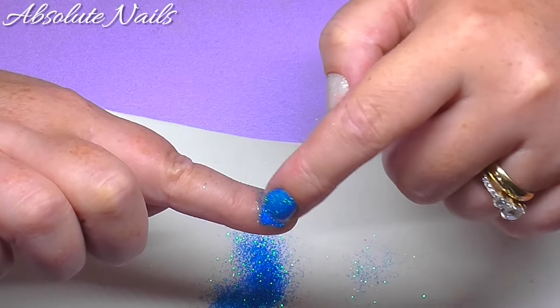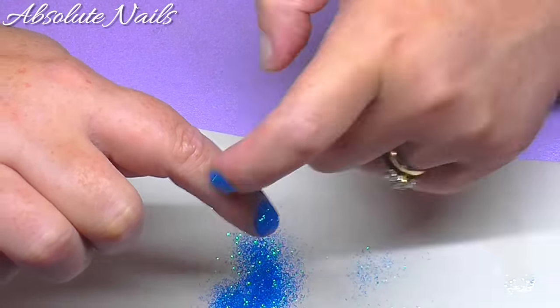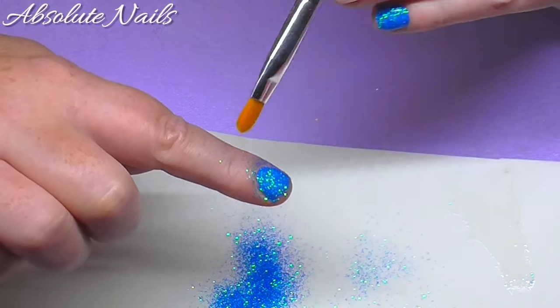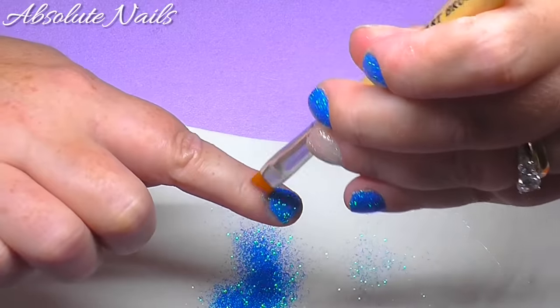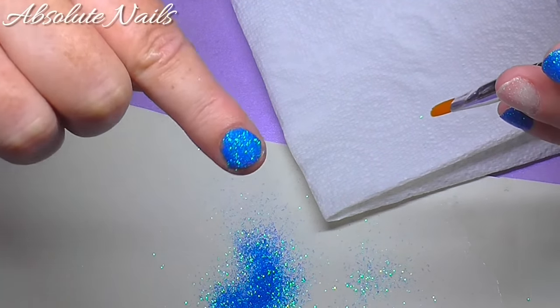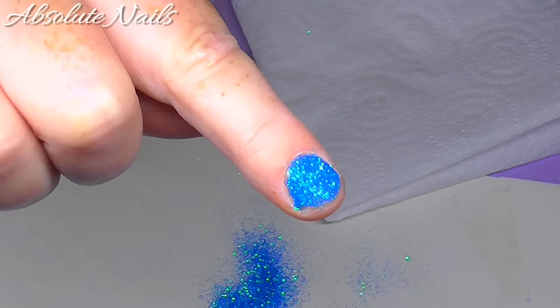Pat it down and knock off. Then I've just got this brush — I'm going to brush the excess off. And look at that, that's a sparkly nail! You can do that with the other ones too.